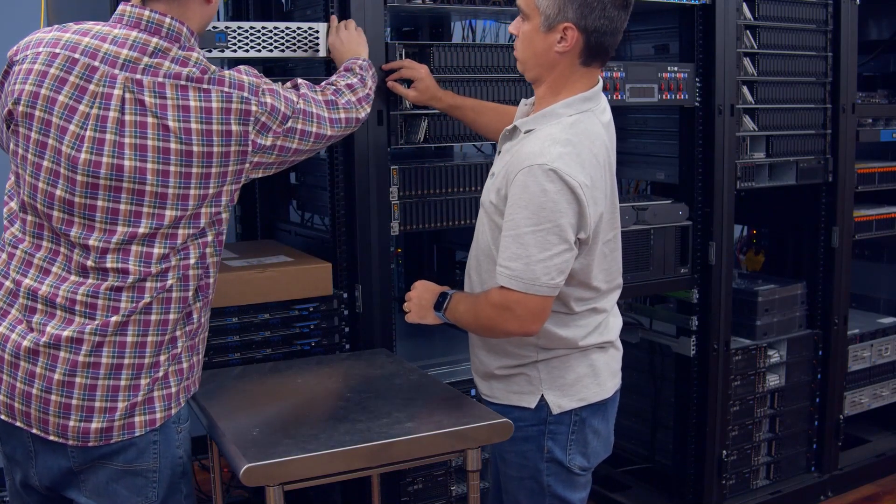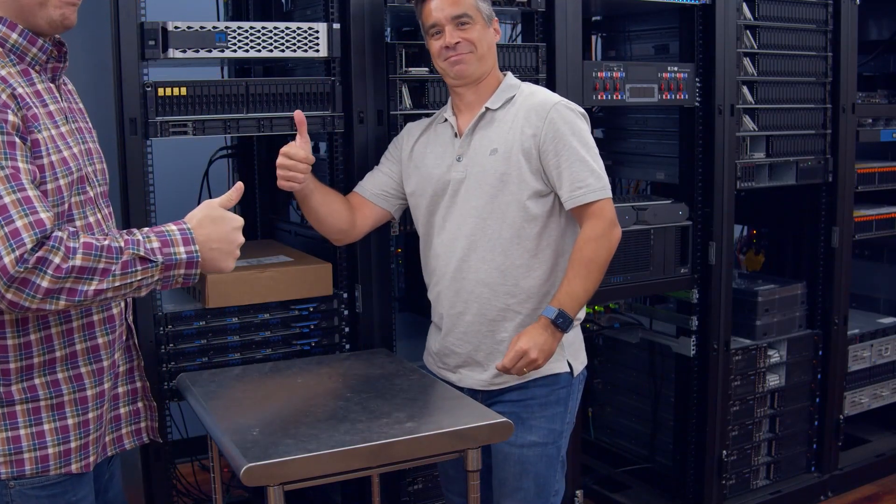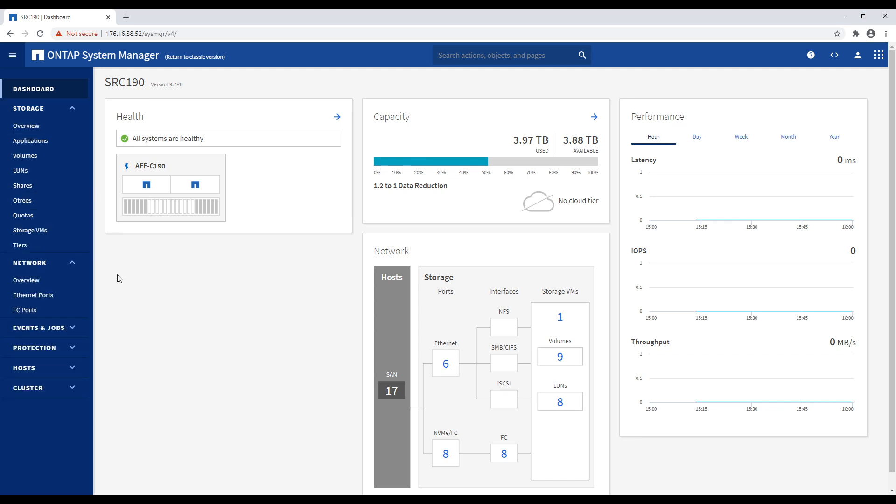So we've got the C190 back in the rack. For anyone familiar with NetApp systems, the ONTAP interface will look very familiar. There's nothing super special about how this works on the C190, but we wanted to take a little tour and look at some of the highlights. One of the big hooks here with the C190 is the manageability and all the data services.